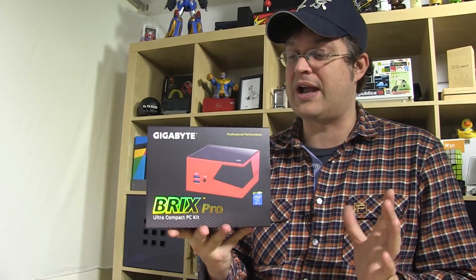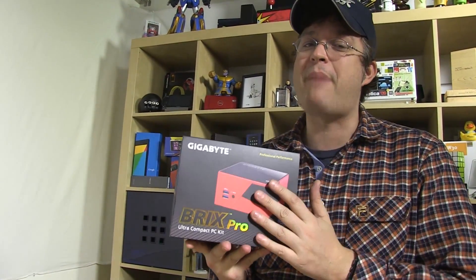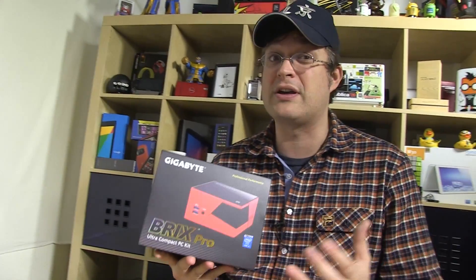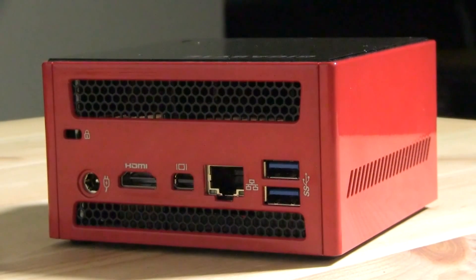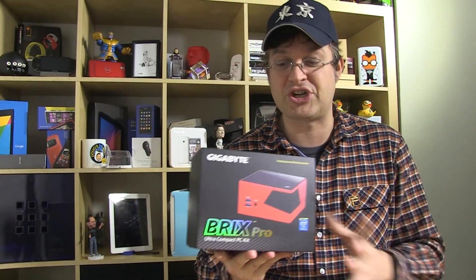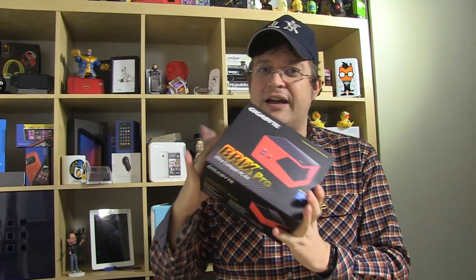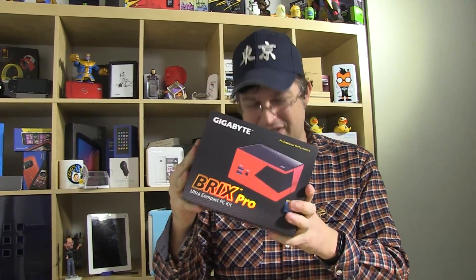You can't buy this right now, but we've been really begging Gigabyte on our knees to get one so we can take it with us to CES 2014 to use it as our mobile video editing machine. We're going to unbox it, show you what this is all about, give you all the specs, and of course benchmark the hell out of this device.